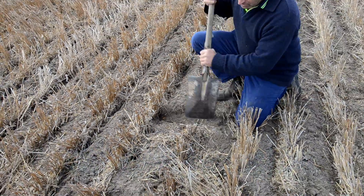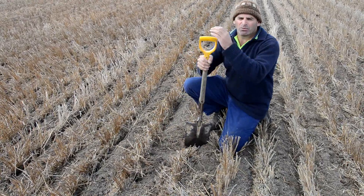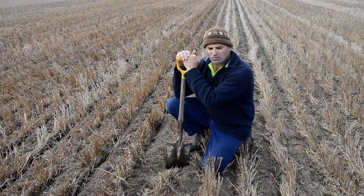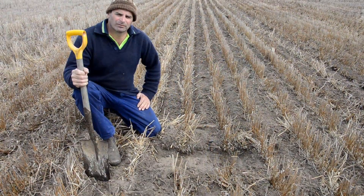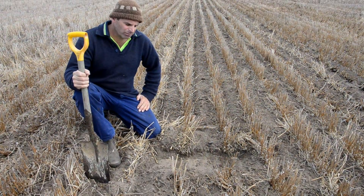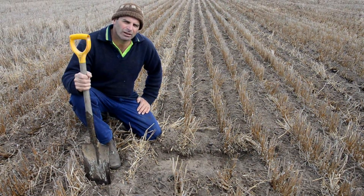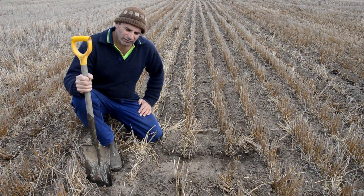With the ProTracker we're targeting those moisture pathways with unsurpassed accuracy — plus or minus two centimetres. The machinist just passed by and this is a good demonstration of us chasing the moisture zone from last year's furrow.